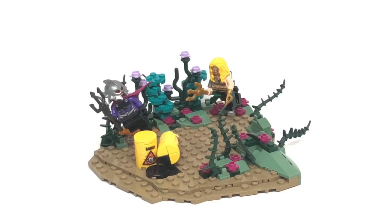Hi, my name is Michael, or you can call me MBL Designs, and today it's time for another mock showcase. Today I'm going to showcase my Aquaman vs. Ocean Master mock.